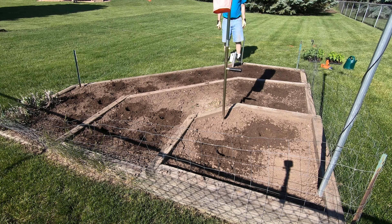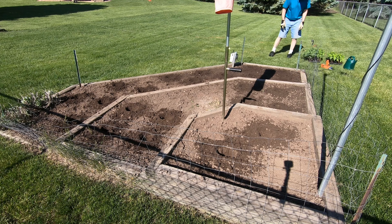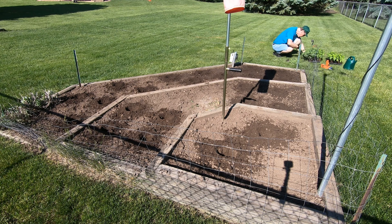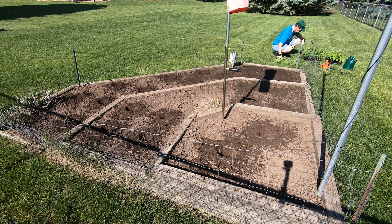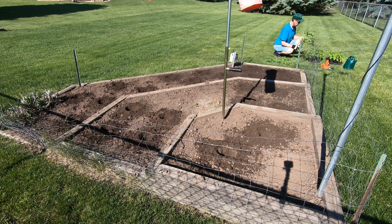Alright, that's looking good. Should be easy planting. Okay, let's start with tomatoes. There's a nice one. There's three more. I got way more tomatoes than I'm actually going to plant. That's a good one. Straight. I got two straight ones.